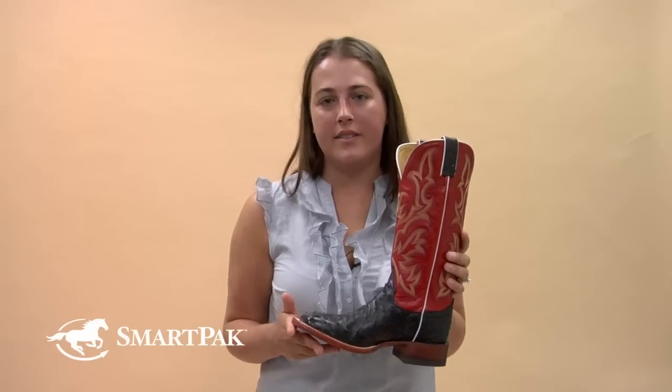With all cowboy boots, they usually do run a little bit larger. For example, I'm a size 8 in a regular shoe or sneaker and I actually take a 7 in these, so I would definitely suggest ordering down a full size or a half size.